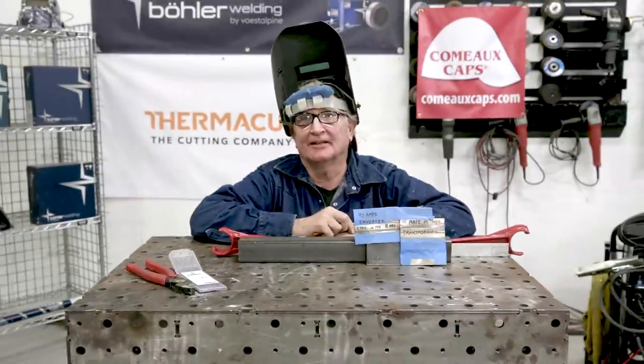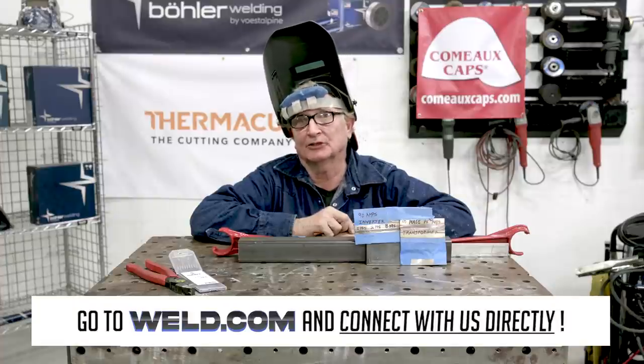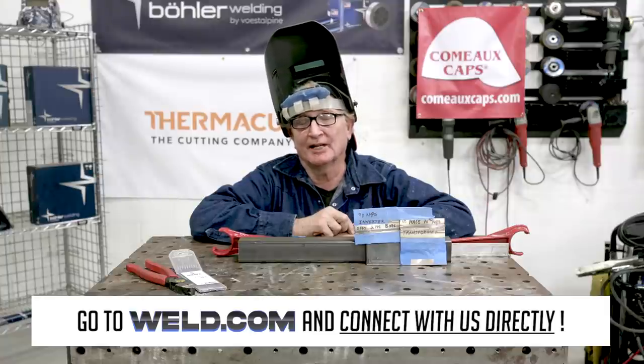Thanks for watching today. If you have questions or need help, go to our forum and connect with us at weld.com/forum. If you want to check out exclusive content and member perks, join our channel and support the weld.com community. Thanks for coming and watching today — we had a lot of fun making this video. See you on the next one.